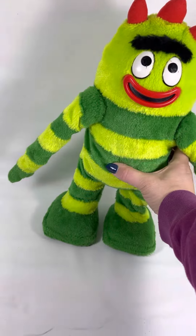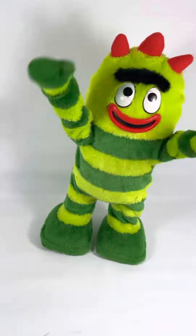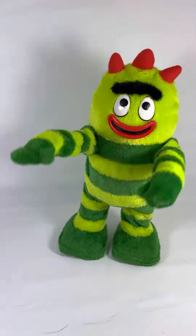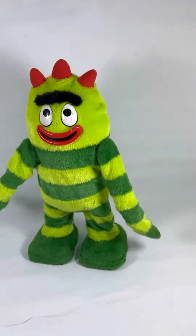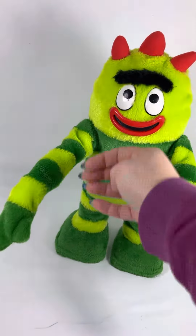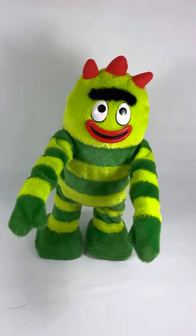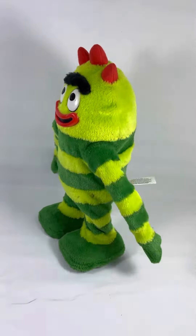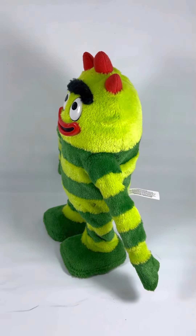I don't know how many buttons he has — I haven't figured that out yet. Maybe a sensor. Yo Gabba Gabba! Check that together! Oh lord. Well, he works as you can see.